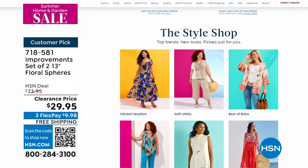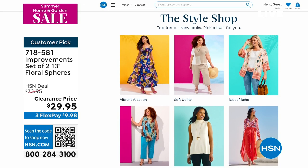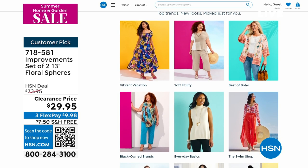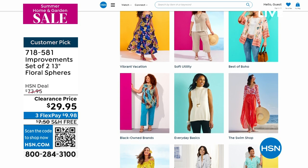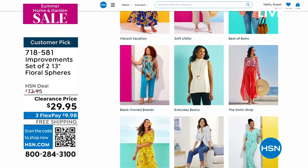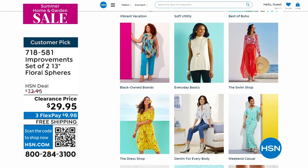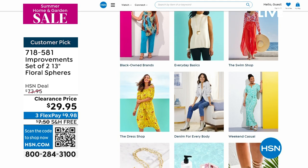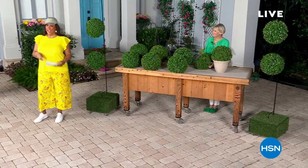If you are looking for new trends, we have the vacation vibe, the boho vibe, the soft utility — all these different styles — and the swim shop. If you check out my Instagram and Facebook, I am wearing a Kathy Ireland swimsuit and cover-up. Today I am wearing a Diane Gilman top in yellow and some cute little Christian Siriano pants, and also this Arctic ball cap. We'll be right back.